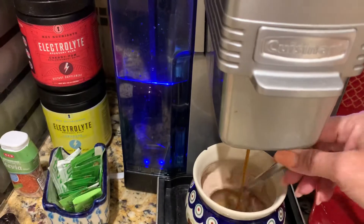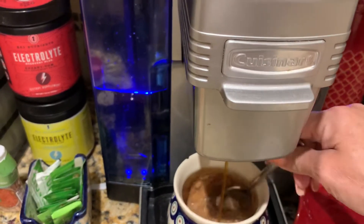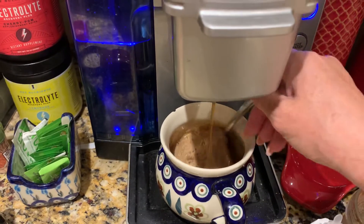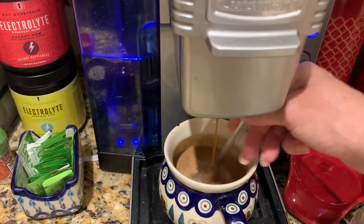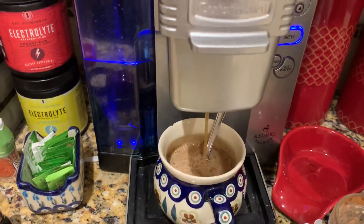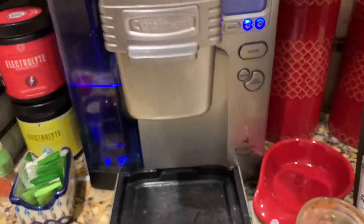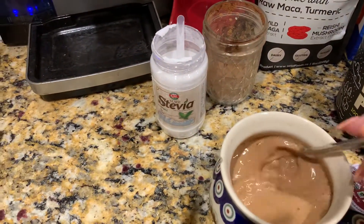As this is coming through I usually stir it up so it doesn't get stuck to the sides and doesn't clump up. This is a 12-ounce cup and I use it on the lowest setting. I finish stirring that up.